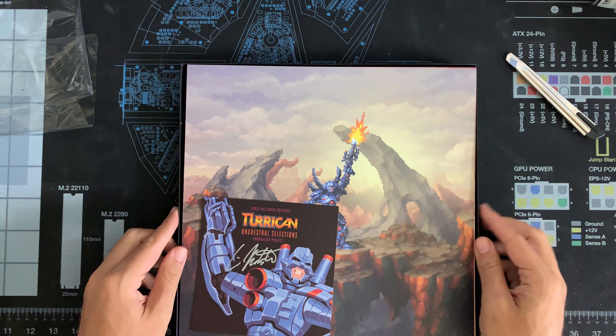This here is the official Turrican poster you have on the front. You have on the sides some nice, interesting stuff — just classic Chris Hülsbeck. We also have this on this side so you can prop it up no matter what, and on top as well. So if you want to keep this box like this, you can slide it down or have it in your collection on a shelf, or wherever you keep your LP or vinyl collection.